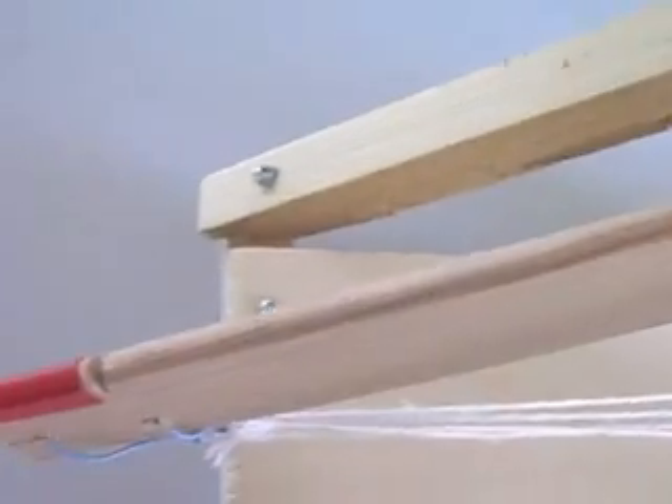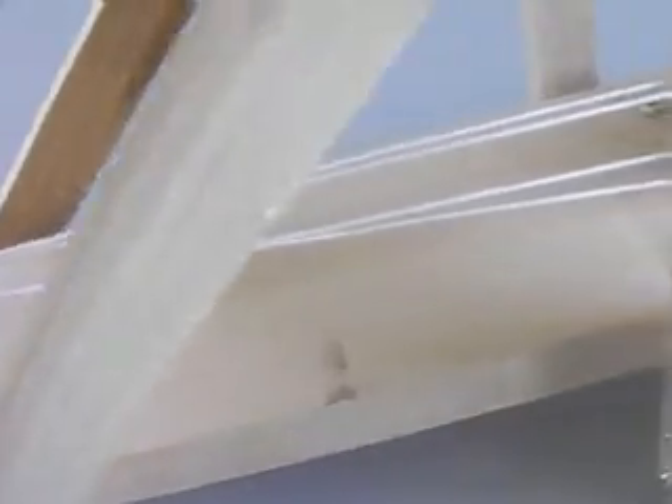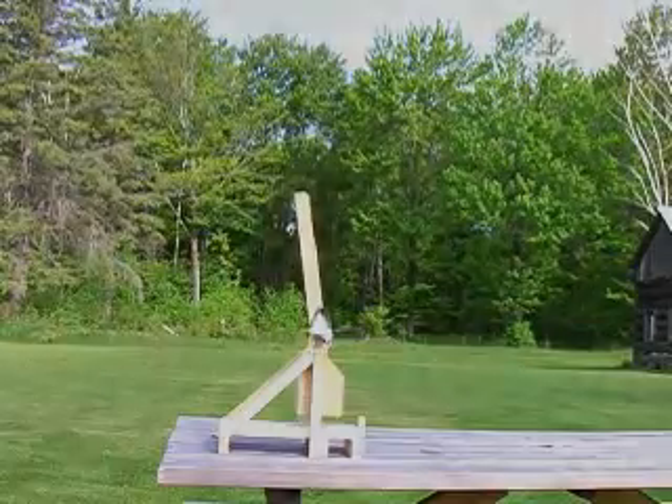Mark the end of the throwing arm with a bright color, then everyone can see it. For more information about this trebuchet, including building instructions, visit our website, hylaroad.com. Follow the project's link.